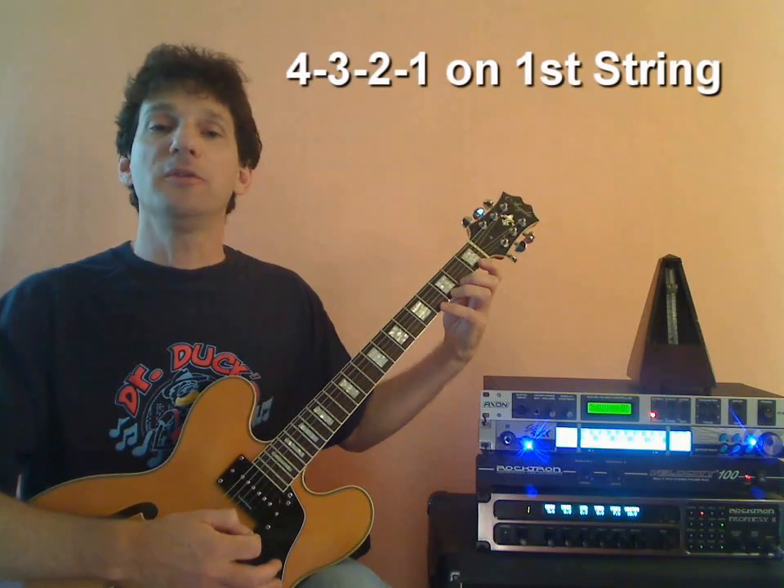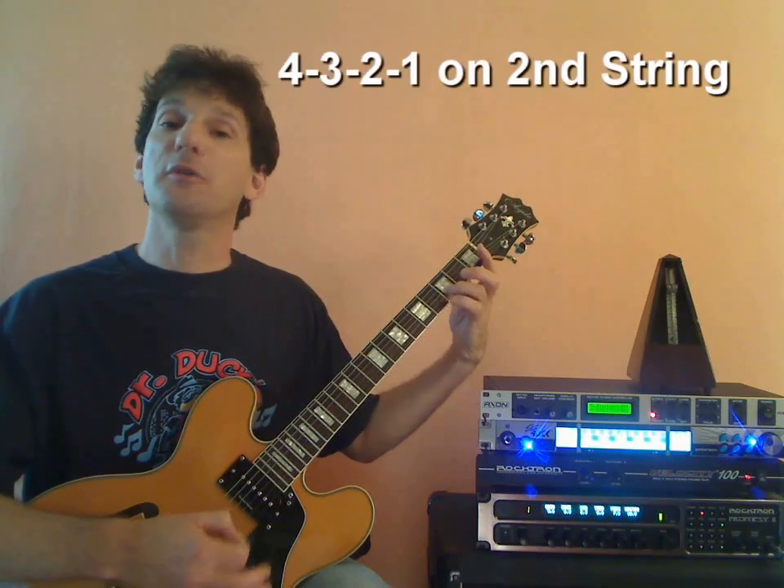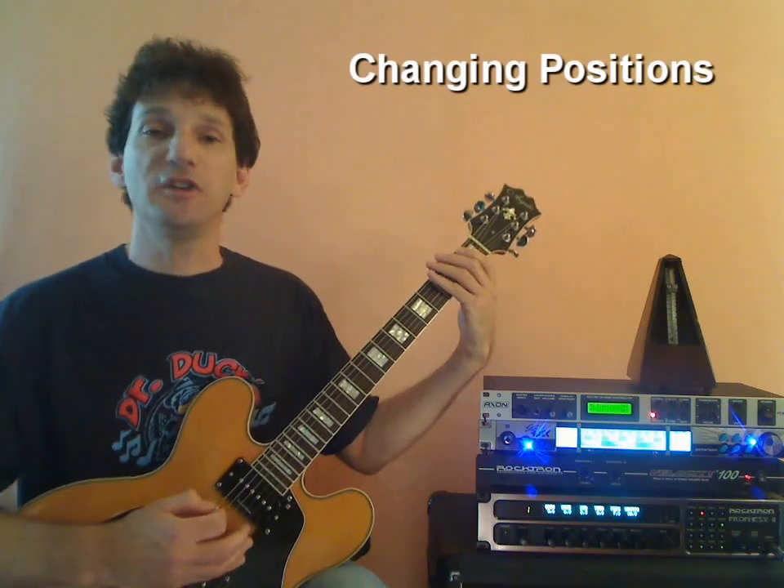Then we reverse the procedure: 4-3-2-1, next string, 4-3-2-1, all the way back to our low string again, 4-3-2-1. Here's how we change positions.